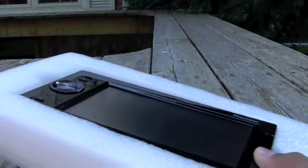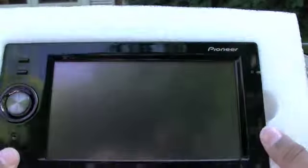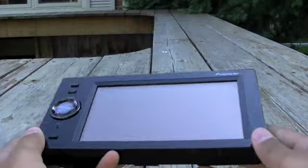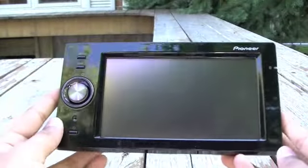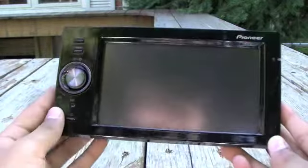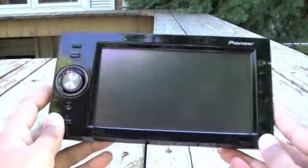Now here we have the Pioneer navigational system. This product came out in late 2008, in July. I'll just slip it out. Here is the device — I'm not sure how many inches this is, maybe five or four inches.